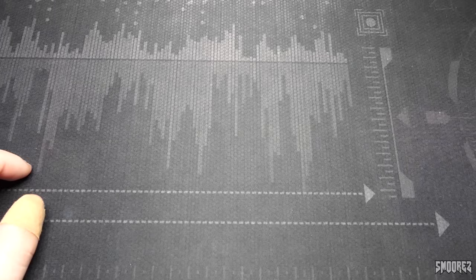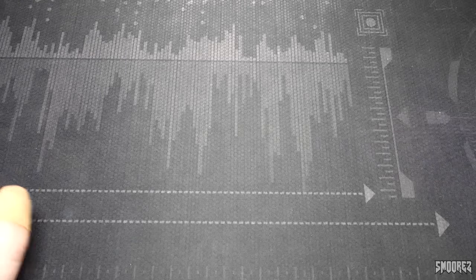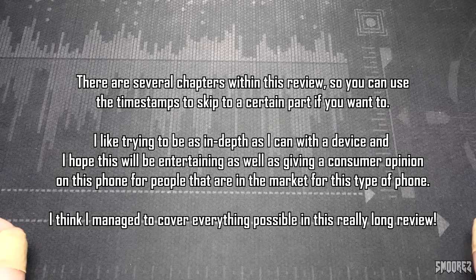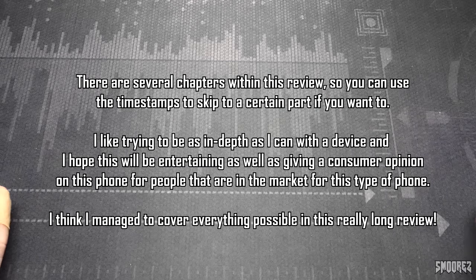Greetings everyone and welcome back to another phone review. In today's one we're having a look at another rugged phone from AGM. This video is made as part of its release on August 23rd, so hopefully I make it out on time. A massive thank you to AGM once again for sending this phone out to me for review. I really do appreciate it. Since I like to go very in-depth with my reviews, there are timestamps in the description as well as the pinned comment to skip to wherever you need to be. I know the length of these videos can be a bit ridiculous, but covering everything I can on a phone does take a lot of time.